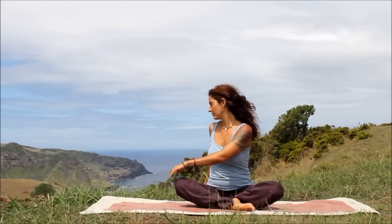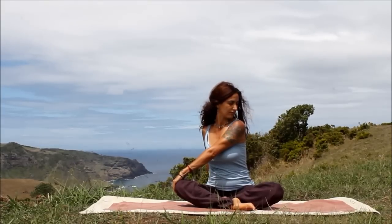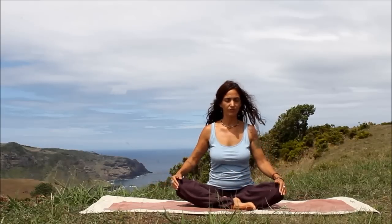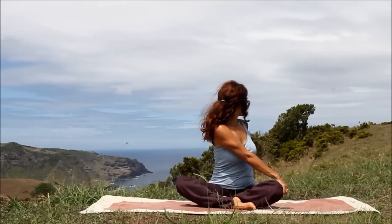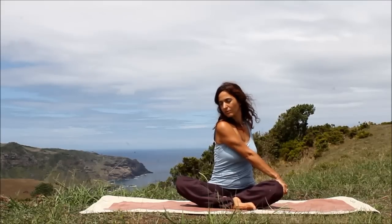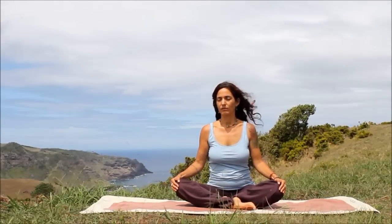Take a deep inhale, and exhale, twist again to the right. Take a deep inhale in your twist. Now remain in your twist — as you exhale, turn your head over the left shoulder. Take a deep inhale here. Feel the stretch in the neck and the shoulders. And then exhale, unwind your body back to center. Hands cup the knees. Take a deep inhale. And exhale, twist to the left, place your right hand on your left knee. Take a deep inhale. Remain in your twist, and then exhale, turn the head over the right shoulder. Deep inhale. Feel that stretch in the neck. And exhale, softly unwind to center. Hands cup the knees. Slow, deep, mindful breathing.